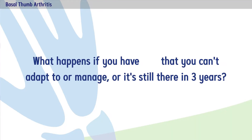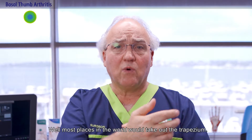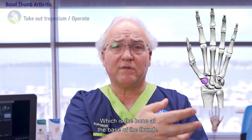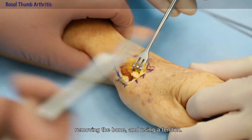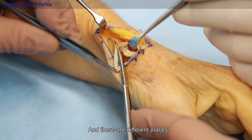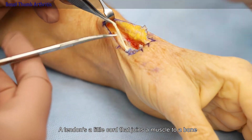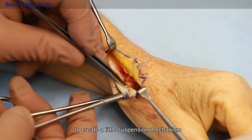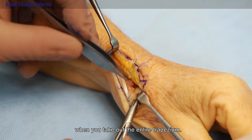What happens if you've got pain that you can't adapt to or can't manage, or it's still there at three years? Well, most places in the world would take out the trapezium, which is the bone at the base of the thumb. It involves a cut at the base of the thumb, removing the bone, and using a tendon — a little cord that joins the muscle to a bone. We can use this expendable tendon to create a little suspension mechanism to stabilize the base of the metacarpal when you take out the entire trapezium.